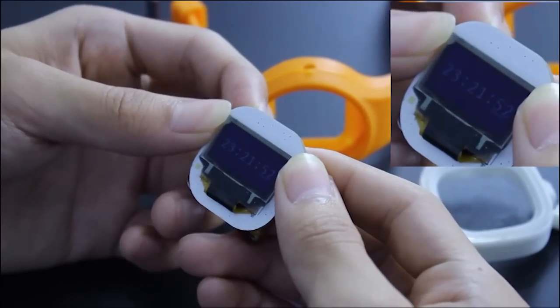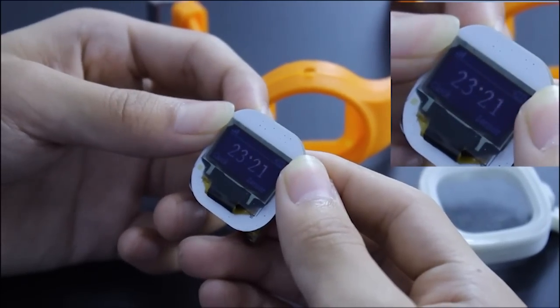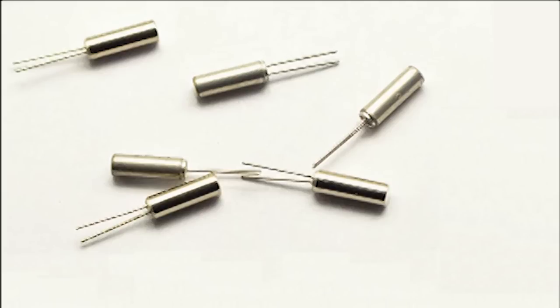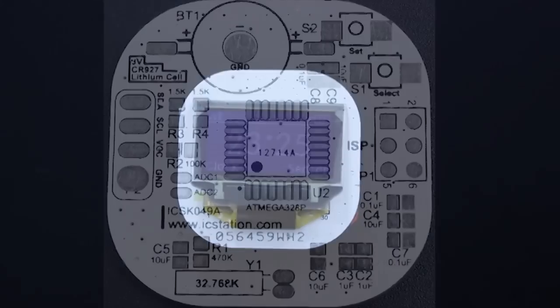As you may notice, the software of the watch consists of two functions: real-time clock and module extension. The real-time clock uses a 32.768 kHz crystal oscillator, so it can run for a long time and the power consumption is small.